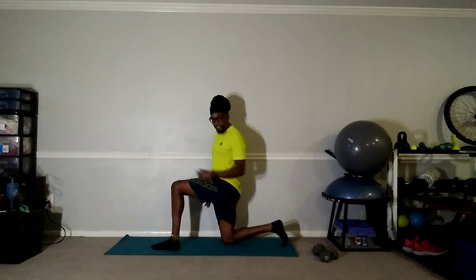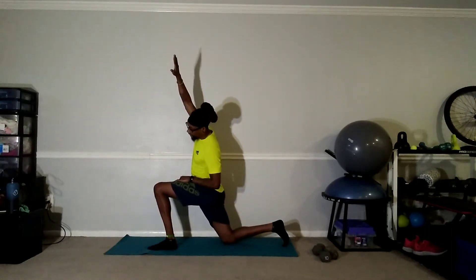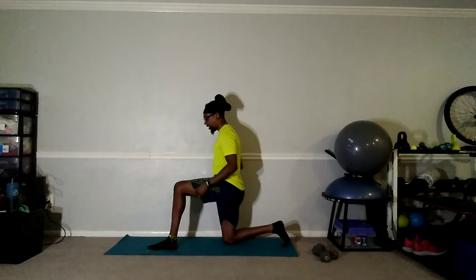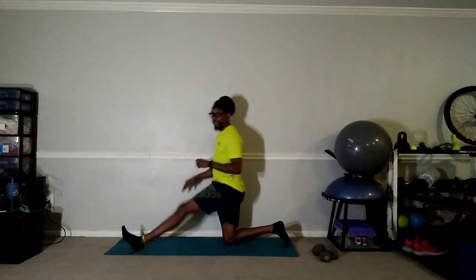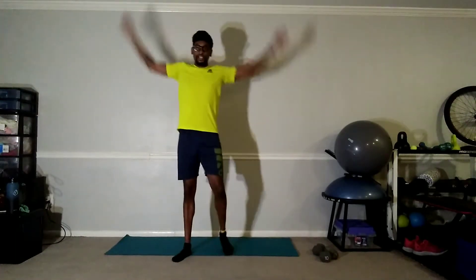Make sure you're on that toe, toe is up. Lean forward, take that right arm and lean to the left. Three, two, and one — good. Extend that left leg, reach down, stretch out those hamstrings. Four, three, two, and one.